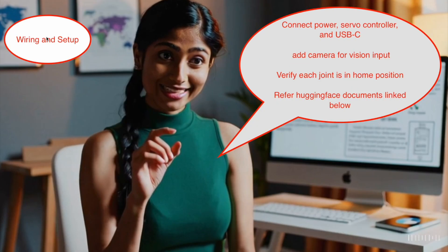Setup is straightforward: power the servos, plug the USB cable, and ensure each joint starts at its home position. Adding a camera helps capture leader and follower movements for dataset synchronization. Refer to the Hugging Face documents linked below in the notebook.